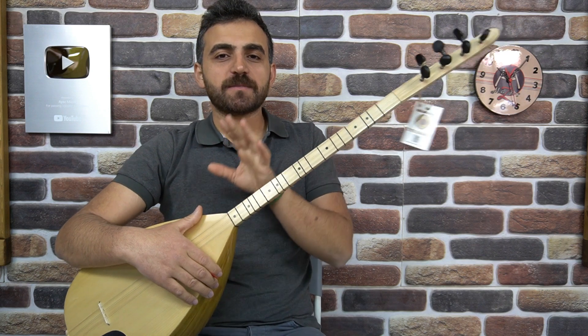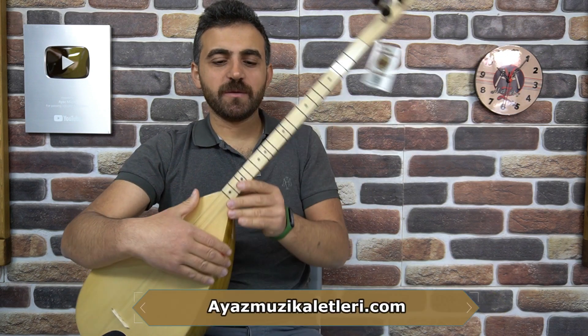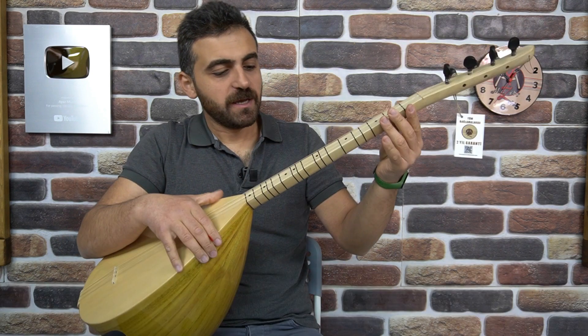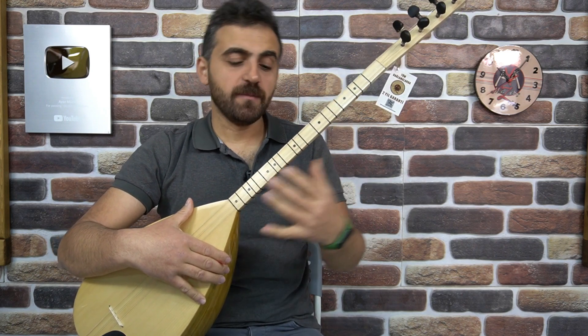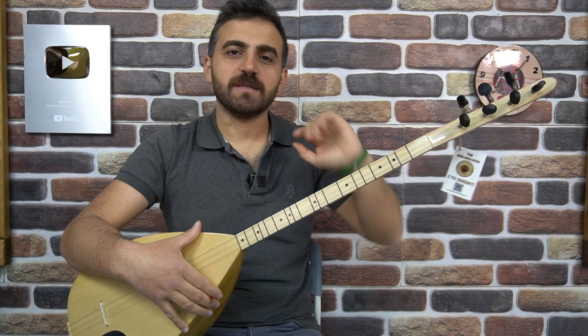Şimdi ilk etapta bu 3 kategorideki bağlamanın dış görünüşleri değişiyor. Bu yarı profesyonel, sade bir bağlama. Görmüş olduğunuz gibi klavye vs. yok. Sadece noktalar koyulmuş. Şimdi profesyonel bağlamada buraya klavye geliyor. Burgular değişiyor, biraz daha kaliteli oluyor.